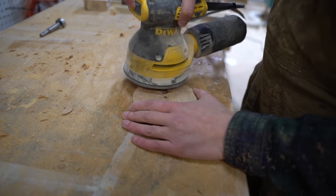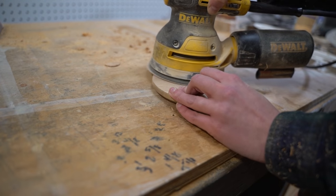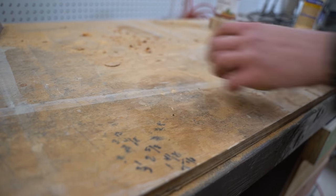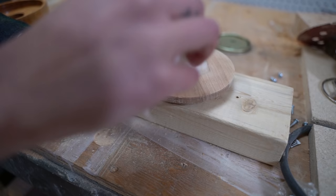Then, I used an orbital sander to tidy up the top of the lid not previously sanded while on the lathe. Then finished it off with food safe butcher block oil.